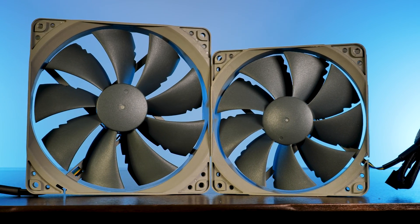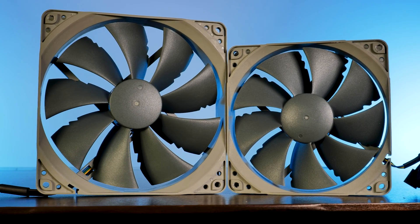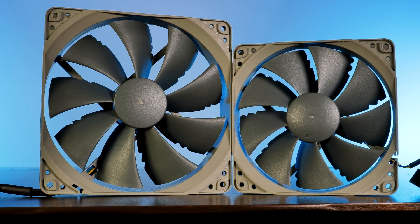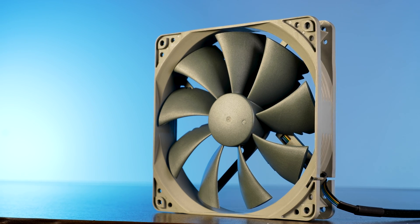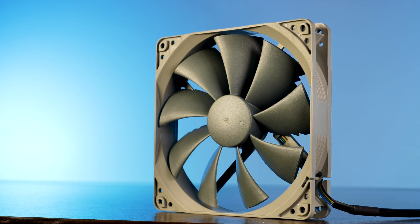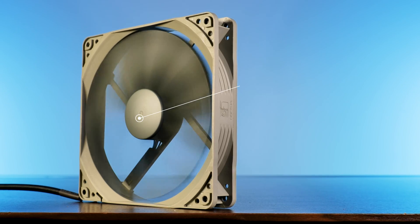There are many similarities between a Redux P12 and a P14s, which makes sense since both are P-series fans. We still have the 9-blade design with static pressure optimized wings — just bigger and a bit more spaced out, because you have more space.